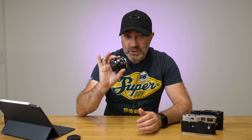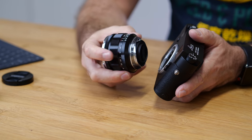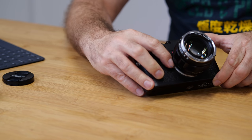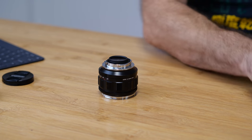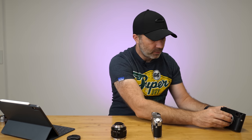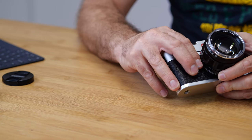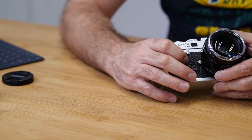Before I finish, there is one problem with this lens — nothing major, but something you need to be aware of. On my M10 this fits perfectly — beautiful looking lens — and my finger goes underneath the lens to push the release button easily. Now on an older camera like the M6, there's a little bit of an issue. If you've got chunky fingers — chipolata fingers — you're going to have a problem, because as you can see my finger won't go underneath. I can't get in there to push the release button because this part of the lens sticks out too far and the button is too far in.